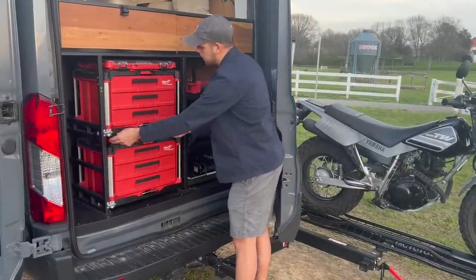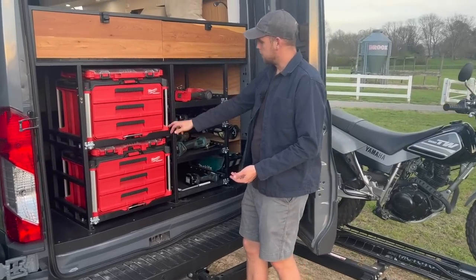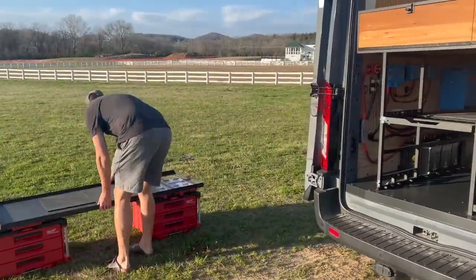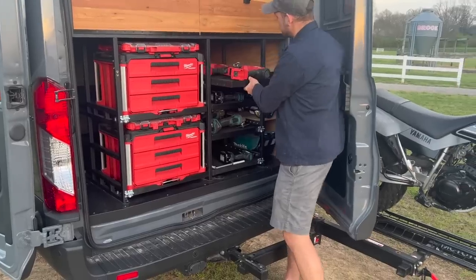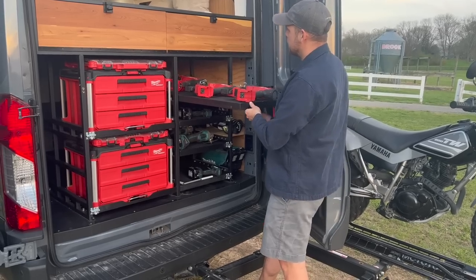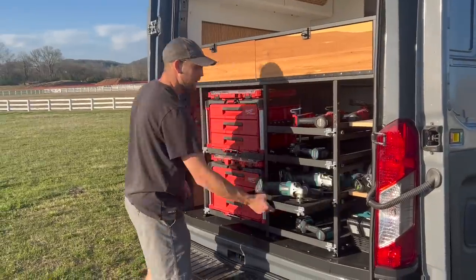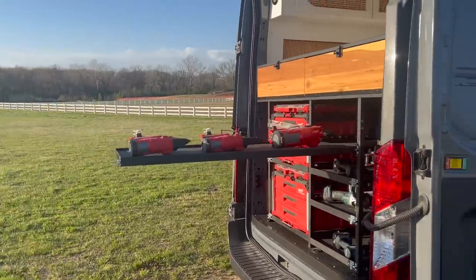I also wanted the drawers to be customizable — if I want to haul something taller in the future, the drawers fully pull out and can be completely removed with no trouble. You can have one really tall open space, or leave drawers in and take them out as needed for the height of what you're storing. I have thick rubber mats that everything rides on so nothing slides around.